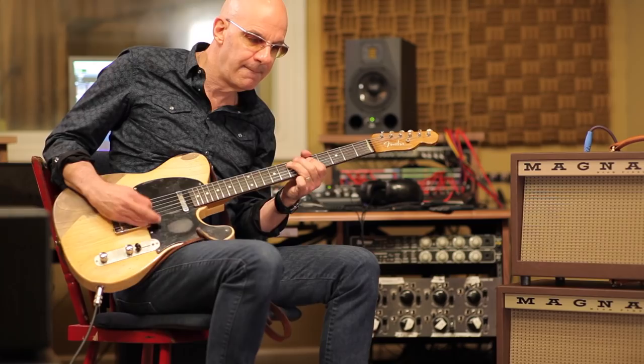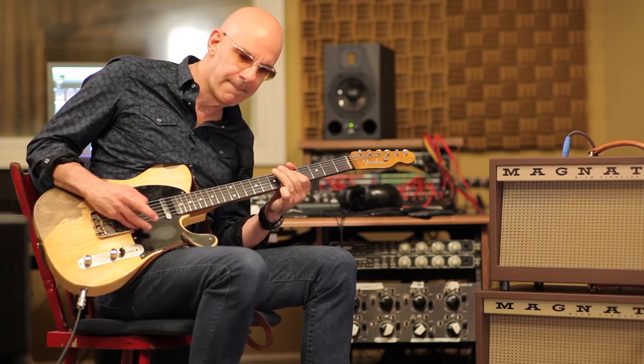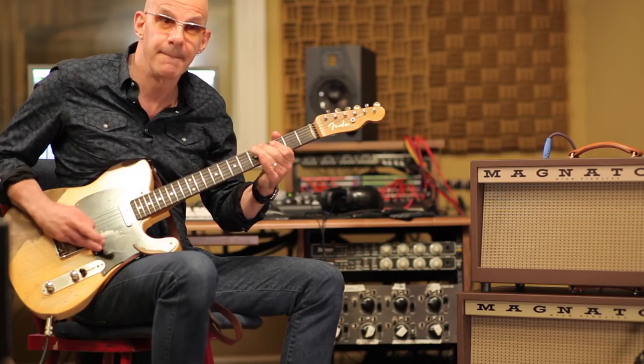For me, I think it's about the clarity of the sound, and it's about the pitch-shifting vibrato. That's such a cool thing that Magnetone has always been known for. One listen is worth a thousand words.